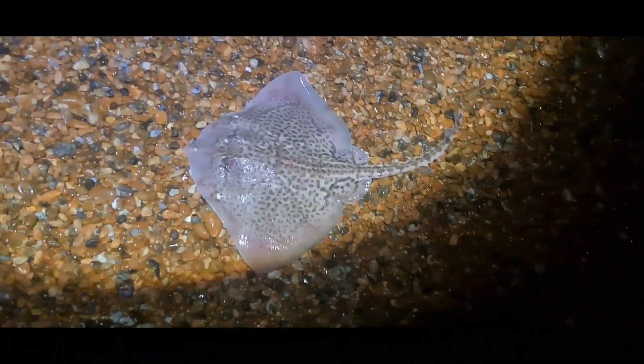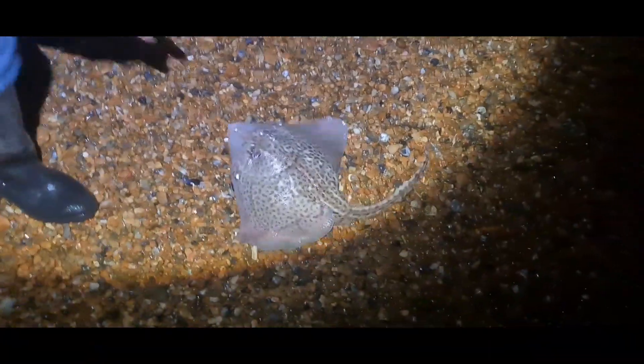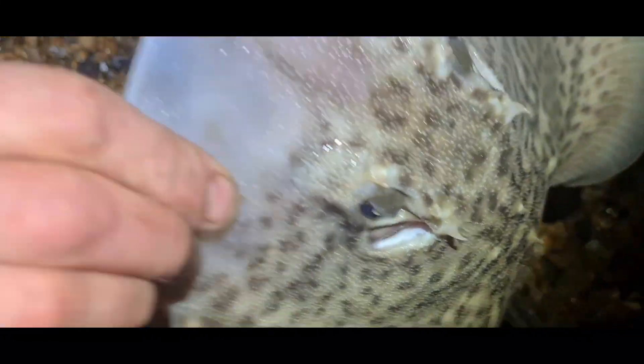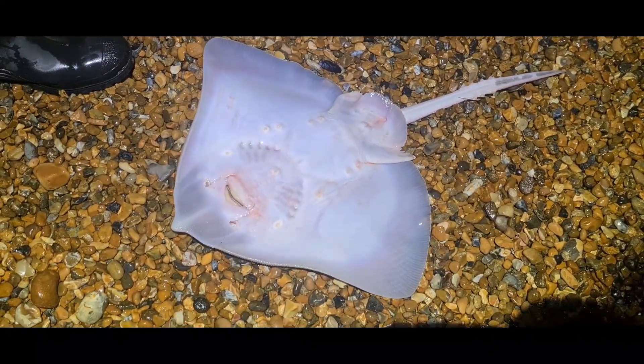Wes is into a fish. What's he got? A ray? Get out of there! Lovely fish! Happy days Wes, brother. So what was that on? Fish bait? Oh, a rag. Go on mate! Happy days. Off we go. On to the next one, we hope. Love it.